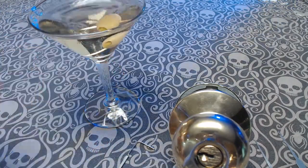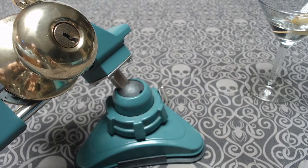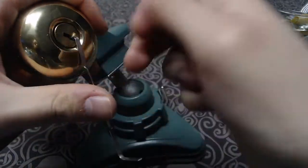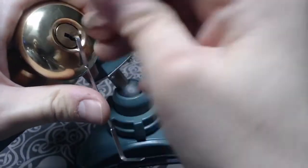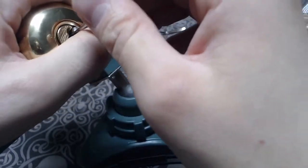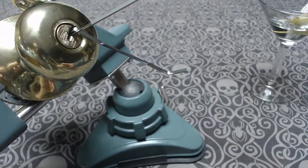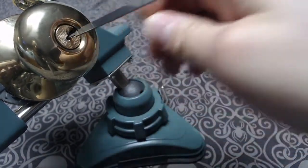Let's bring out the vise and get started. Let's get started by raking this. There we go. That's that easy. Barely any harder than opening it with the key.